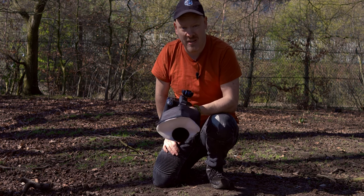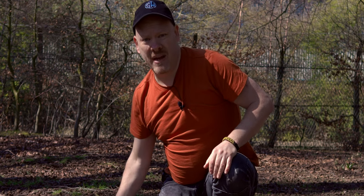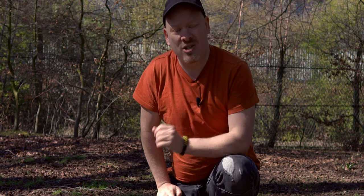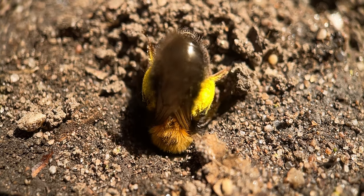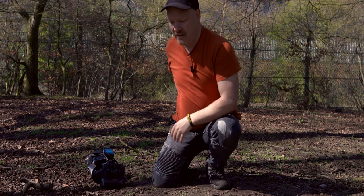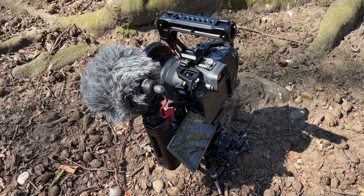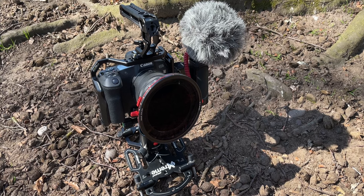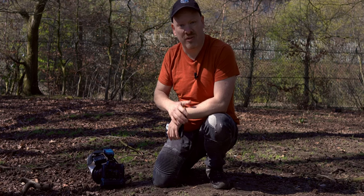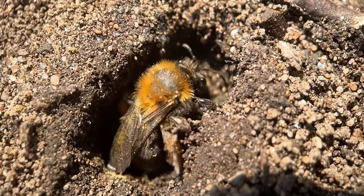We're going to take that back to the studio now and process it and hope the focus is bang on. Now I want to talk to you about videography. The wide shots you're seeing here are done with our main rig — this is an EOS R with Freewell filters on there, and I'm using the Platypod tripod to get the camera as low as possible to the ground. The Platypod is a perfect solution for that type of shot.